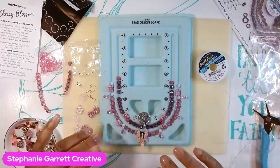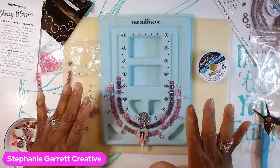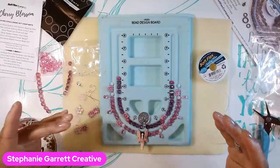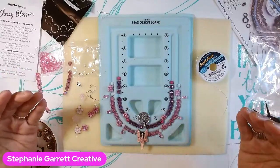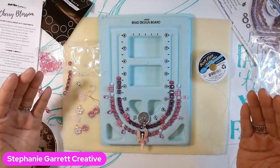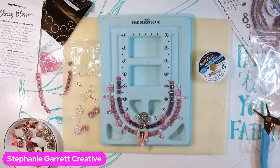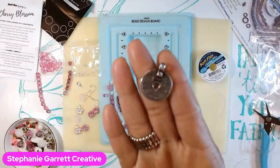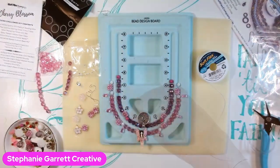I'm going to work on it off camera and then when I'm done I will come back and show you what I made, so you can get some inspiration for when you order your kit. This angel right here is so beautiful, and I love this medallion — this pendant is just so beautiful, really, really pretty.